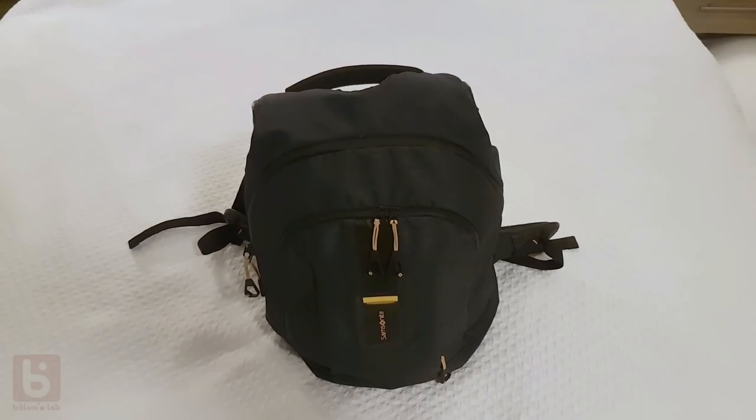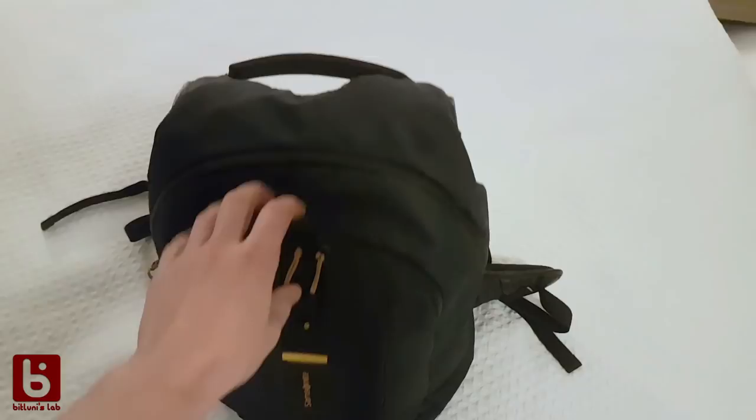In this laptop bag I have only my electronics. I have another small backpack with all the clothes for two weeks, so let's take a look inside.